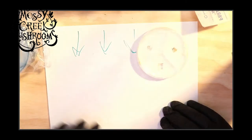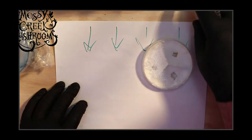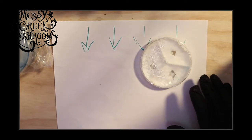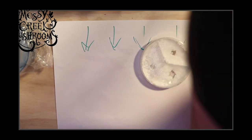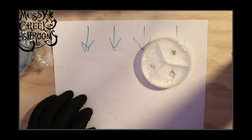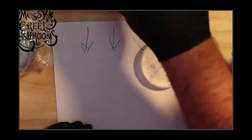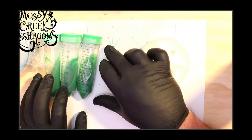We have our HEPA filter, air coming down towards us. I'll need my scalpel again and culture slants — I'll pull three of these. I always like to do three; I almost always work in threes.